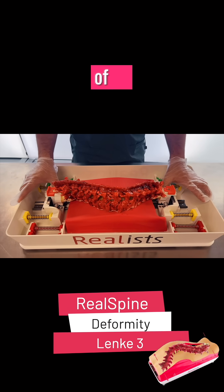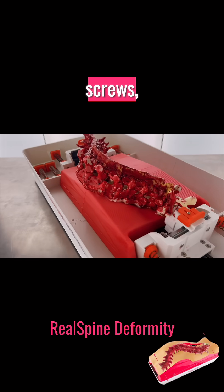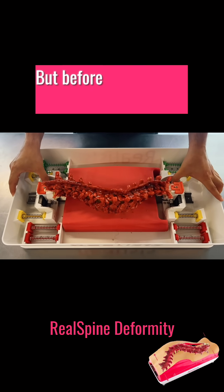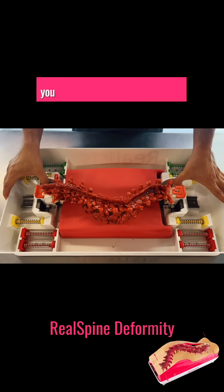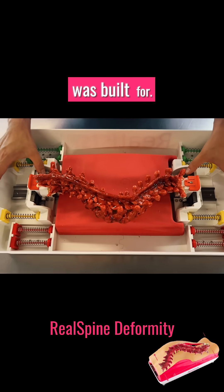Correcting the abnormal curvature of the spine requires accessing the vertebrae, placing rods, screws, and hooks to realign them — and doing it with precision. But before correcting a spine in the operating room, you must understand it, feel it, and master it. That's what this simulator was built for.